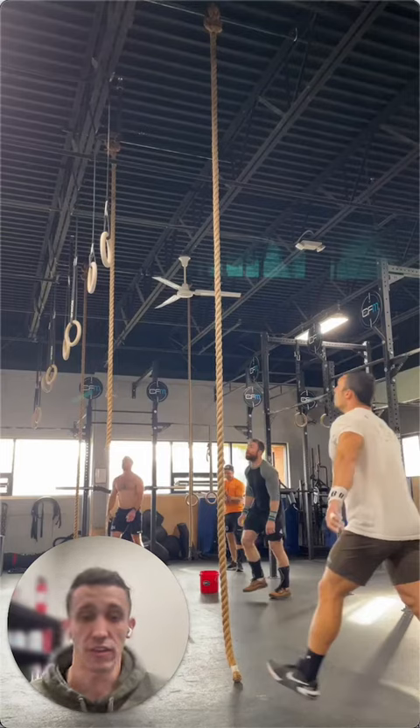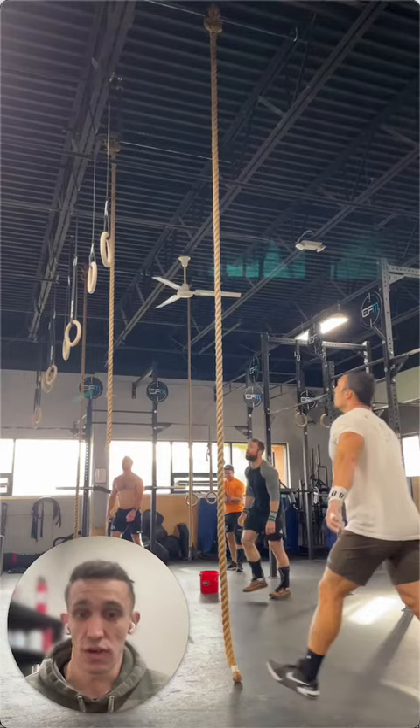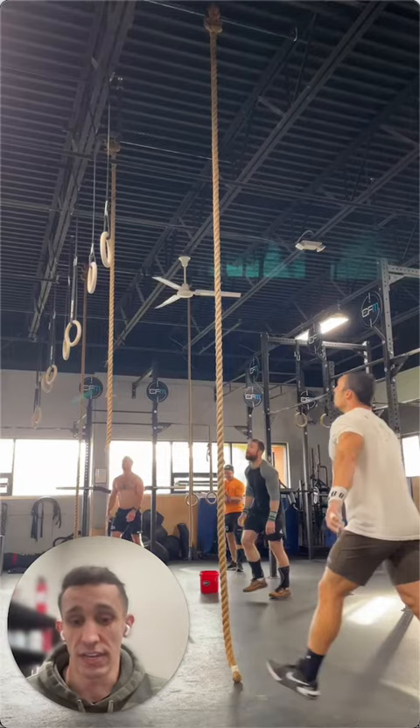The first tip — and something you're going to see Conquer Athlete Tony do in a moment — is he's going to jump high. You want to limit the amount of time that you have to spend on the rope, so not only do you want to jump high, but you want to make sure that you are moving fast up the rope. The more you're holding on to that rope and pulling, the more tired you're going to get.